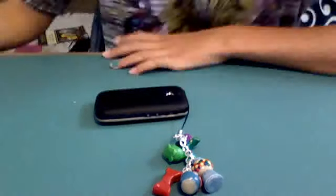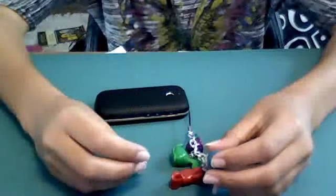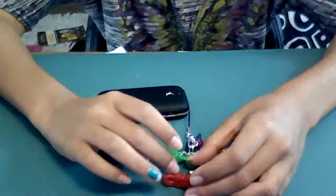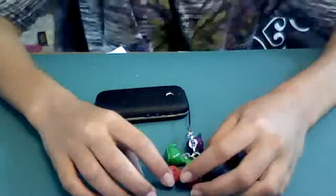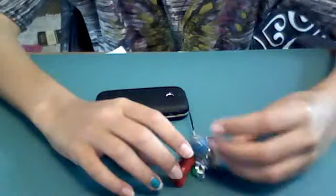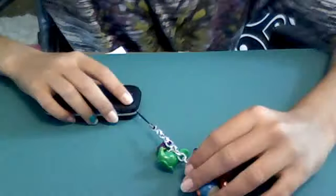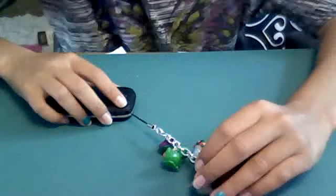Hi guys, I'm back again today with more polymer clay charms. I have been making them — I started making them yesterday and the day before. I have some on my phone, I put them on a keychain, and I have a few others that were baked, and then some others that are waiting to be baked.